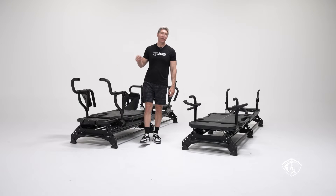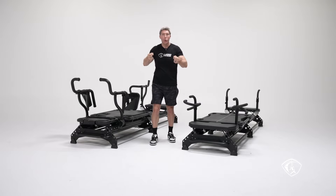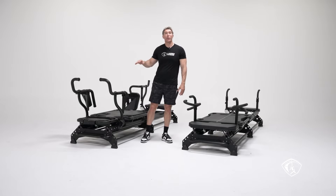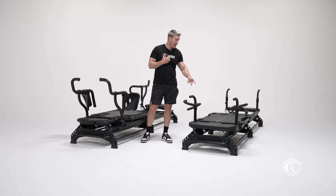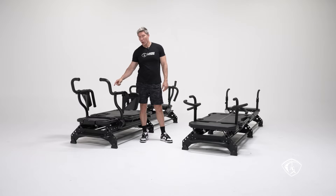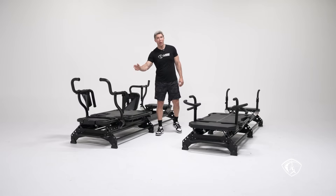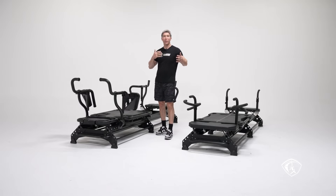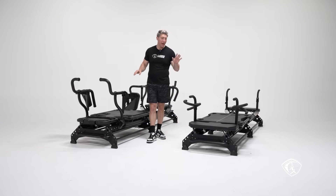The M3K platform gives you an incredible amount of options for your hands, feet, and elbows. On the M3, we didn't have any numbers or indicia. On the M3K, we have numbers on the carriage going from 1 to 11, with white and red lines — and we put those indicia on the platform as well, with a zero at the front and a 12 at the back. So instead of referring to front and back, you can just refer to zero and 12.